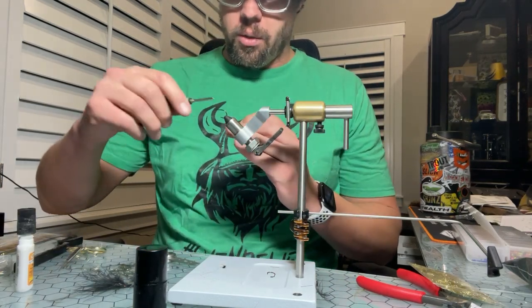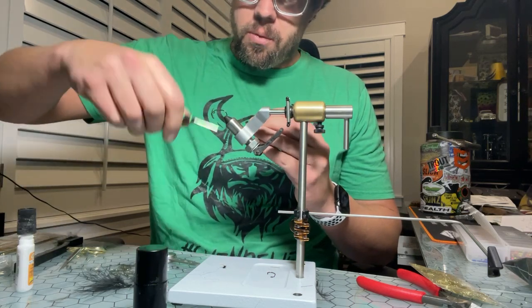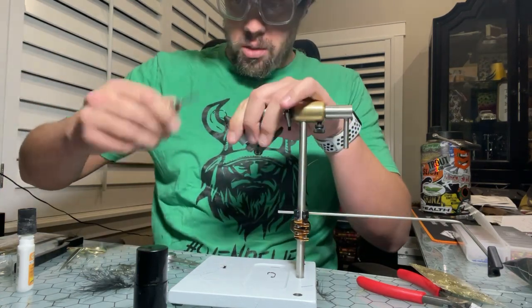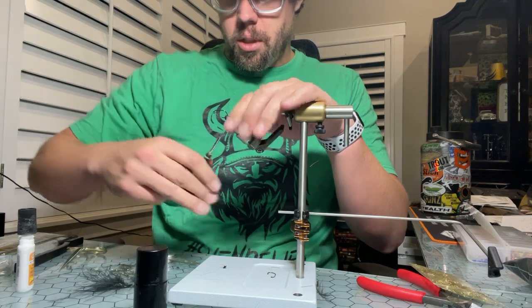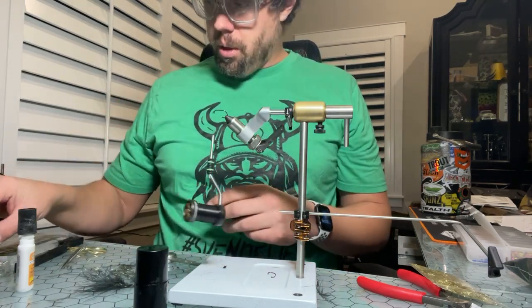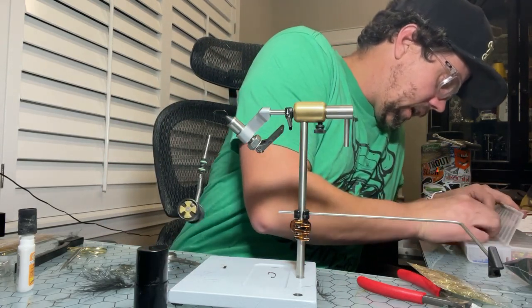I'm going to start right here behind the bend. This is an Arex FW550 jig hook in the vise — it's a barbed hook, and I believe it also comes in barbless. I'll advance my thread to right there. Now with all my balanced leeches, we're going to be using a...